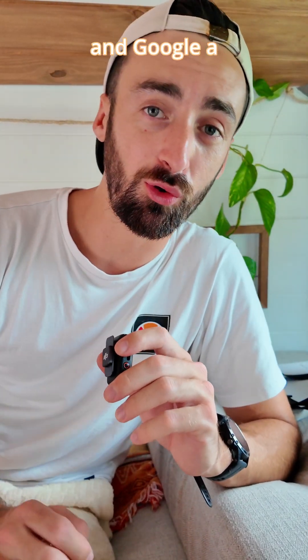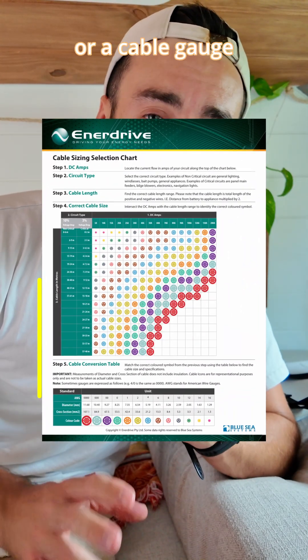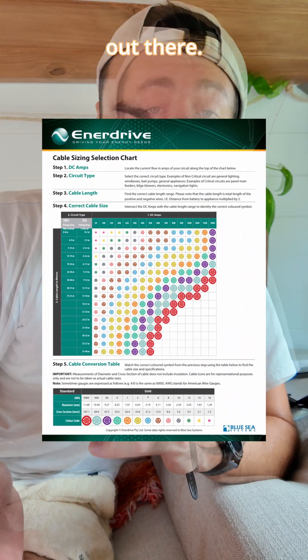But it doesn't have to be as daunting as you think it is. All you need to do is get online and google a cable size chart, or a cable gauge or thickness chart. There's plenty of them out there.